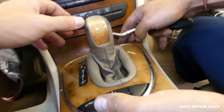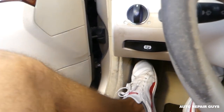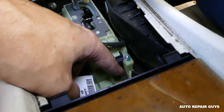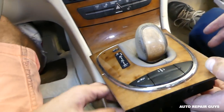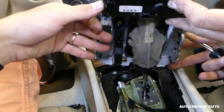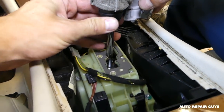Make sure you have the park brake on. With the park brake on, you can click the override switch and put it in neutral — like that. Now you can lift it up all the way.